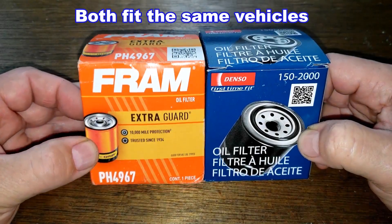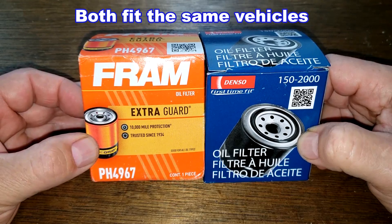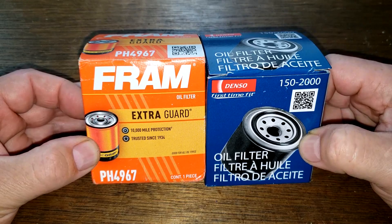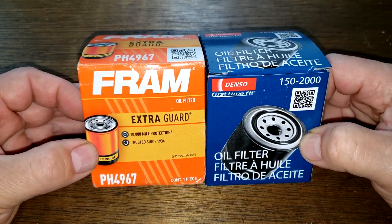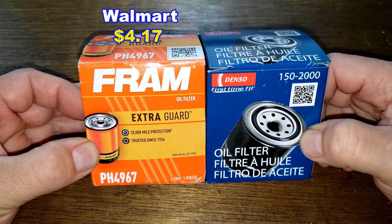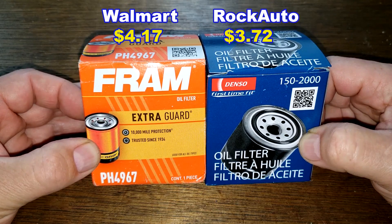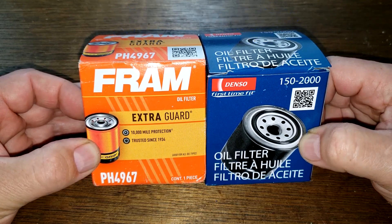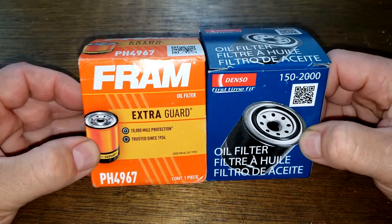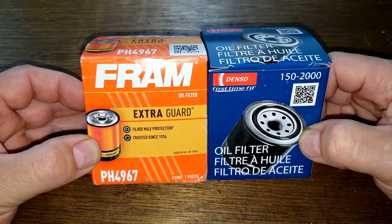Today we'll be opening up the Fram Extra Guard oil filter number PH 4967 and the Denso oil filter number 150-2000. You can get the Fram Extra Guard filter at Walmart for $4.17, and the Denso oil filter at Rock Auto for $3.72 plus shipping, though you may find them cheaper elsewhere. These two filters are going to duke it out — let's get started.